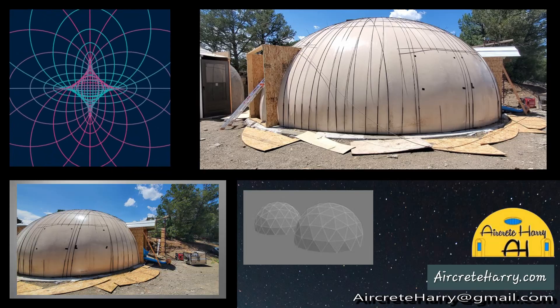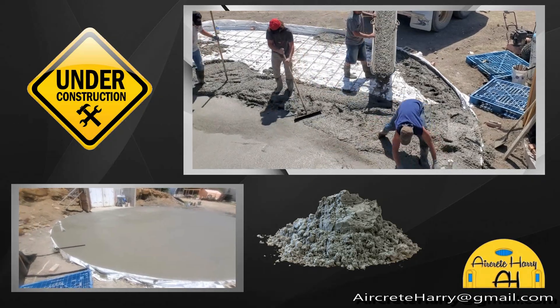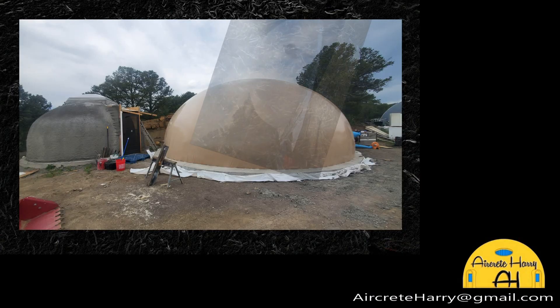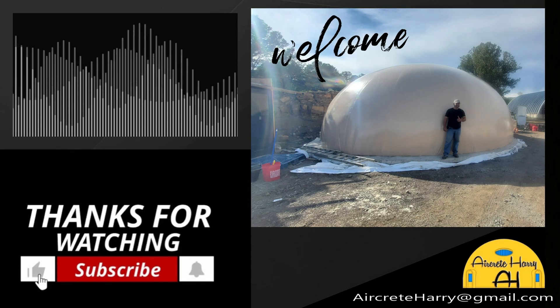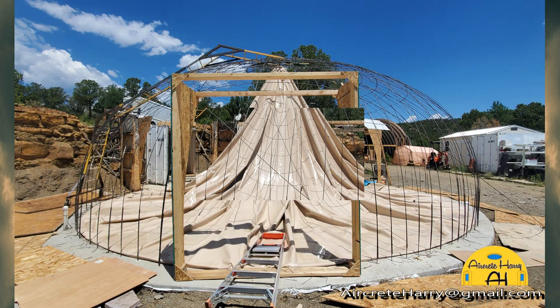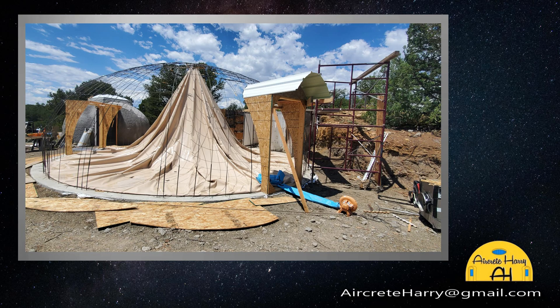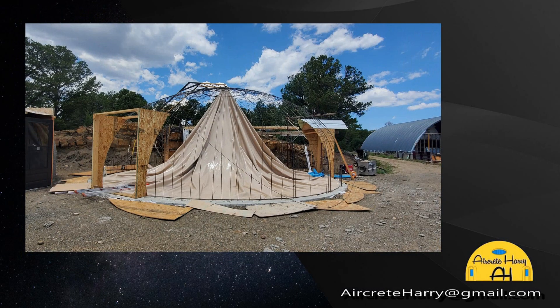Once the air form is inflated, we cut the 4x8 sheets of plywood to the shape of the air form so everything fits nice and snug. You can see the door frames have the curvature of the air form. We trace the air form shape onto that wood. We put a 4x8 sheet right next to the air form and trace its shape onto the plywood so we can cut it to match up and fit against the dome perfectly.